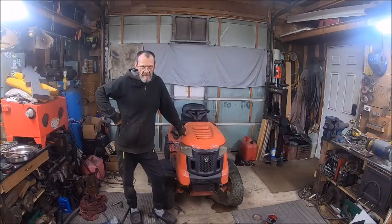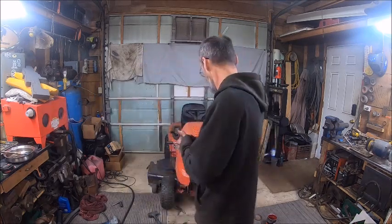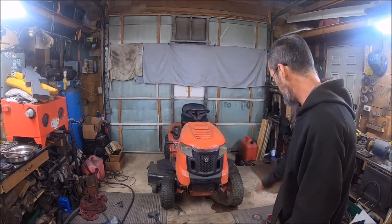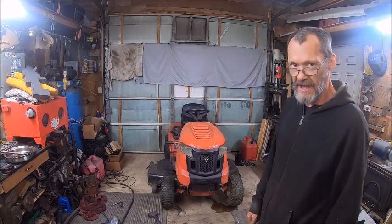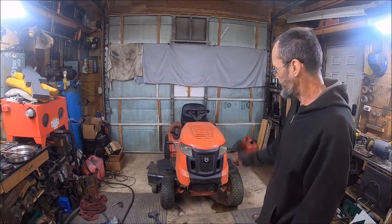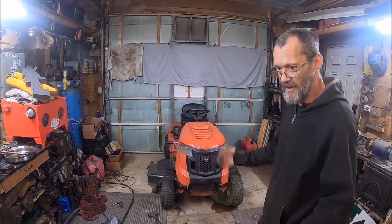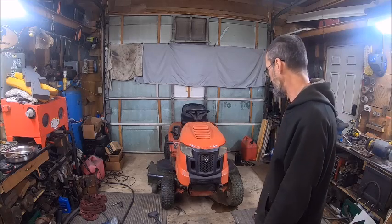Hello everybody, welcome back to the Bison Workshop. I'm Bob and we're back on the Troy-Belt. We had a few problems — as you can see there's a water spot right there that wasn't there until I added air to the rear tires. Both rear tires need to be replaced because they're so dry rotted; I was wondering why they were reading zero on the gauge.